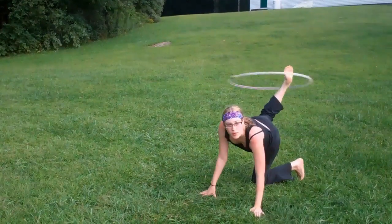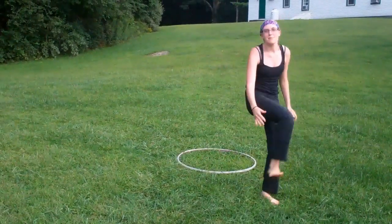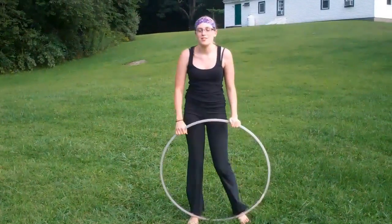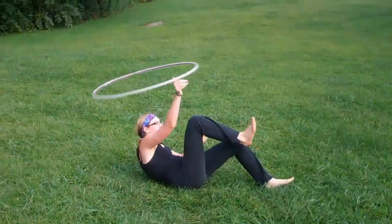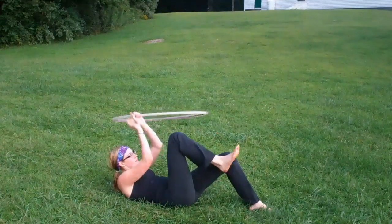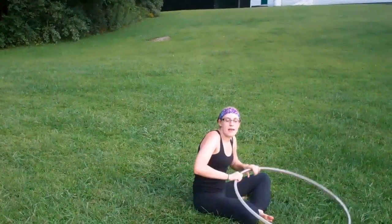And then from here you have the hoop going in the opposite direction, and you can just stand up — when the hoop cooperates, of course. We also worked on some passes going around your leg, under, and different things like that.